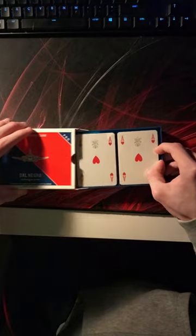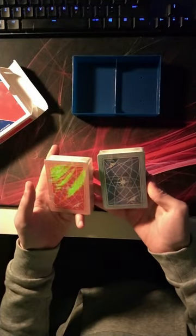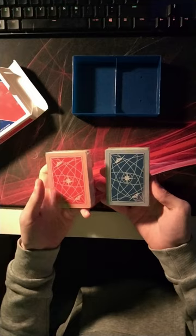It's a double pack, so we've got a red one and a blue one by the looks of things. Let's get these out of the plastic.